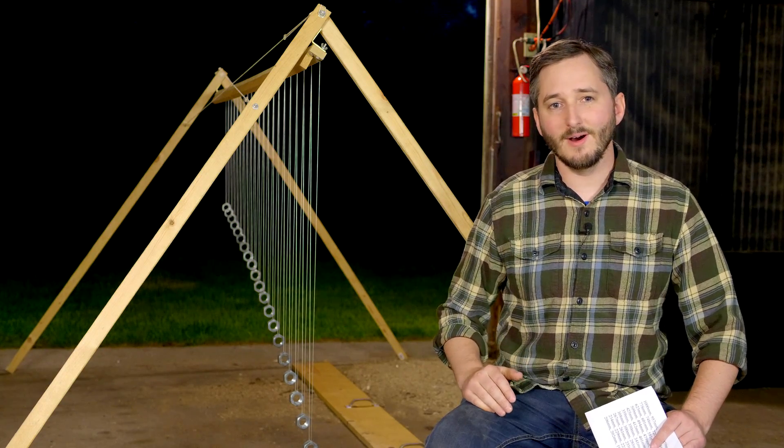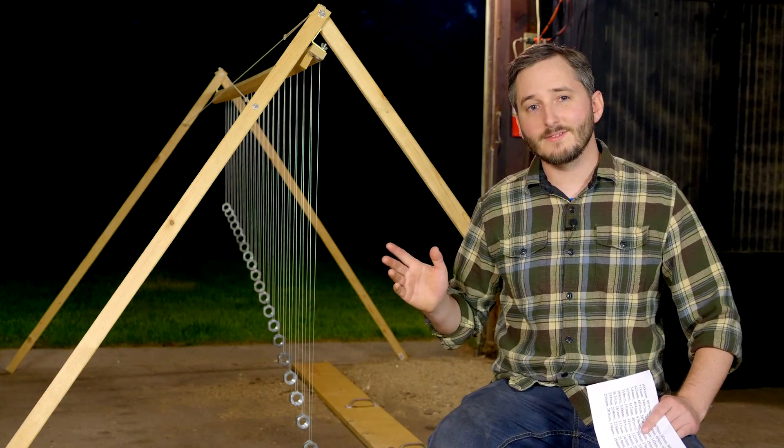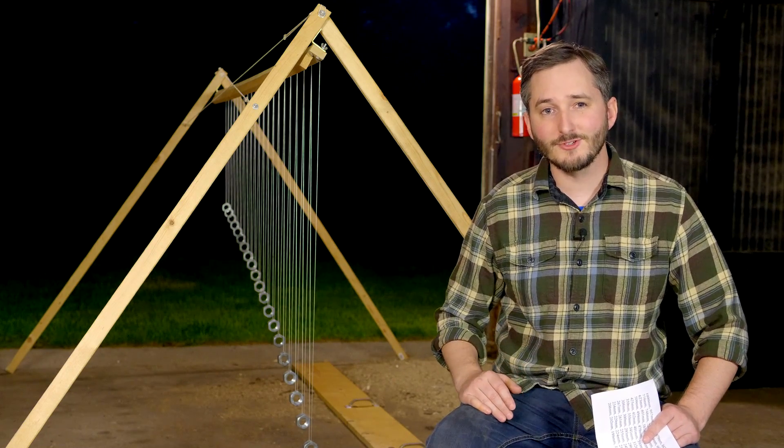Hi everyone. In this video, I thought I would show you a project that I built a few years ago. This is an excessively large pendulum wave.